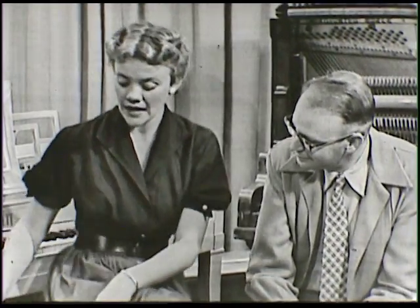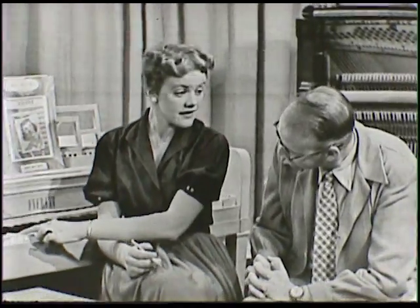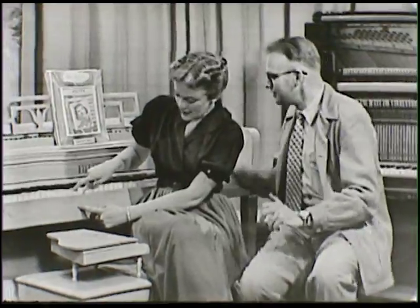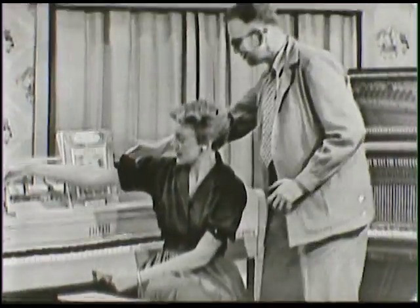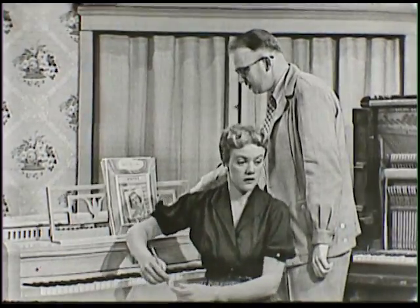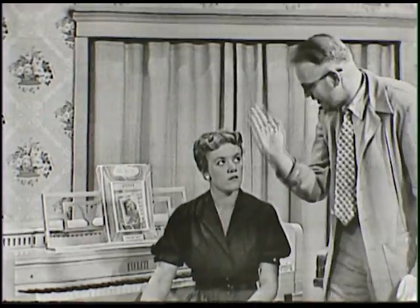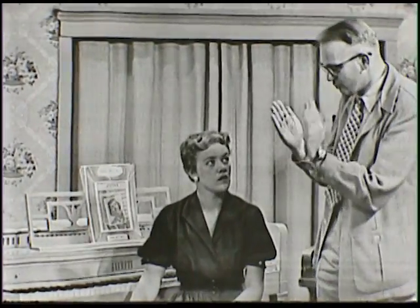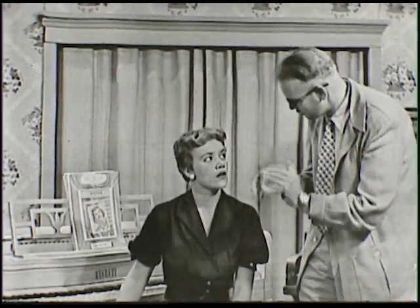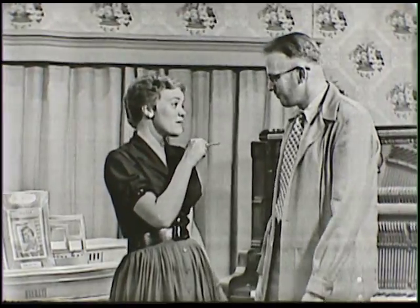Now, getting to the string instrument part — it is a string instrument, yes. But where are the strings? When I look at this piano and press these keys right here, where is the string? The string is way back in here. If we open the top and look down inside, we find that the strings go down this way, and there is a hammer that hits the string when you strike the key.